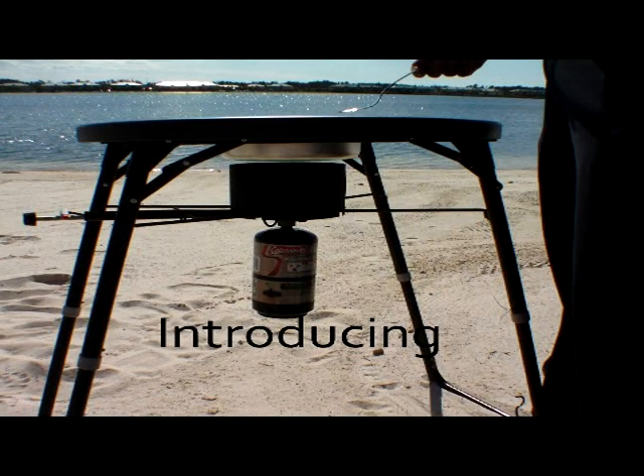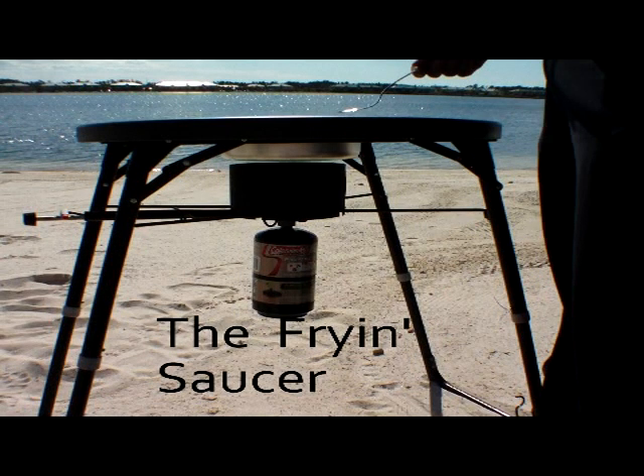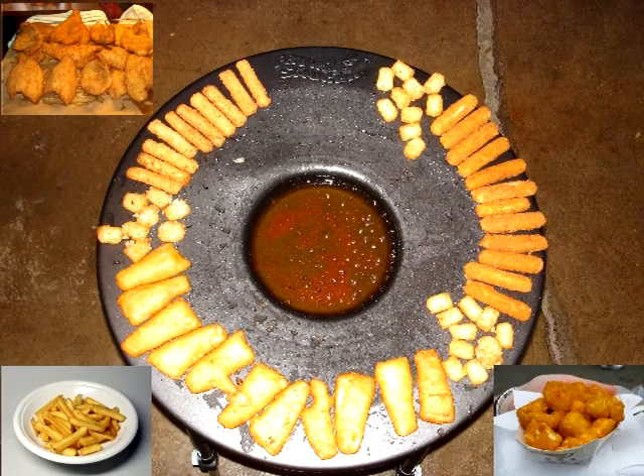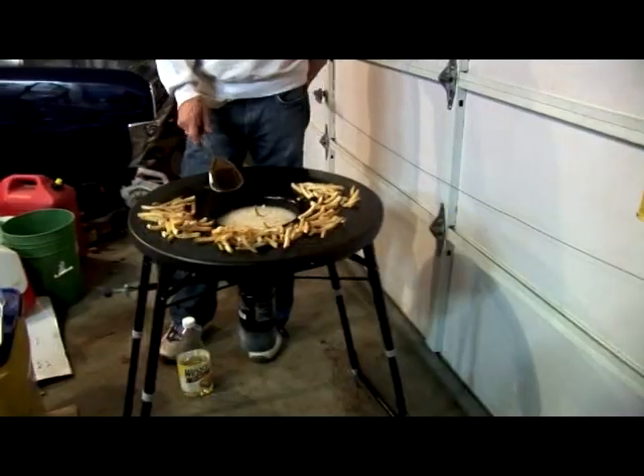Introducing the most innovative new and portable propane food fryer, the Frying Saucer. The patented Frying Saucer fries fish, french fries, cheese curds, wings, rings, or virtually any food product.